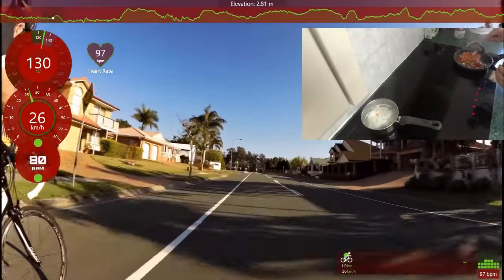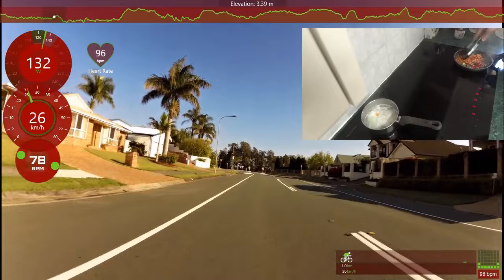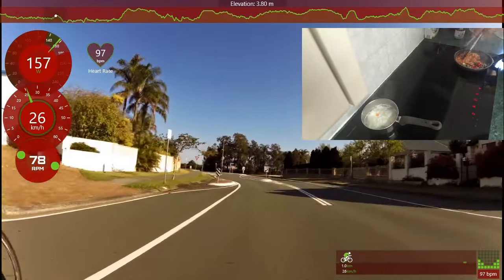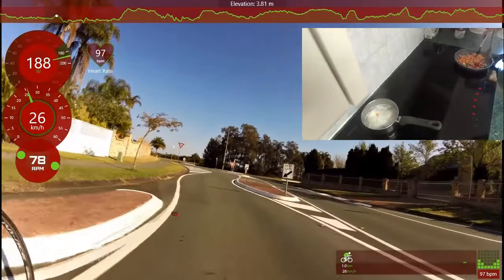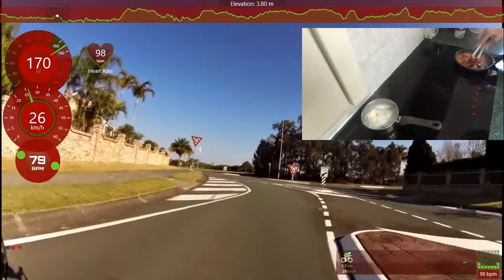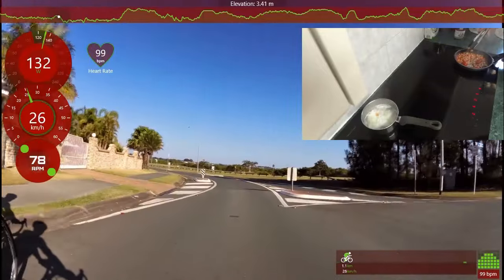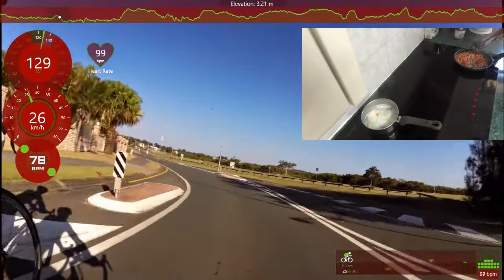Look at that — how about this for a breakfast! I like to use as many of the same saucepans as I can. This is the way — it all goes in the one pan, so there's less washing up. Turn that down and let it simmer away.